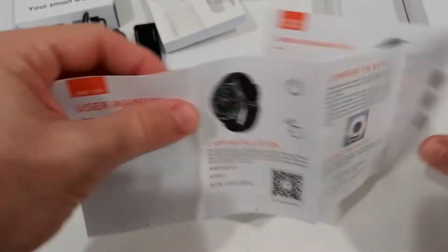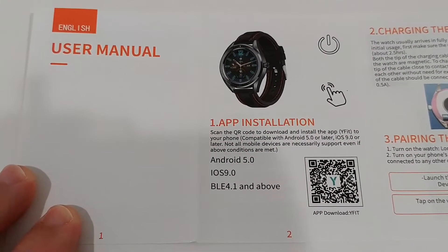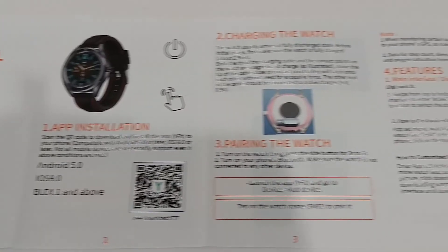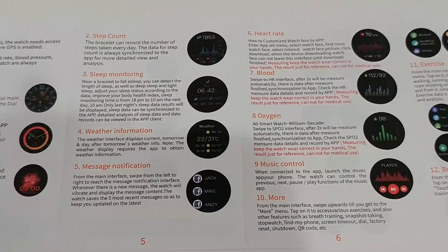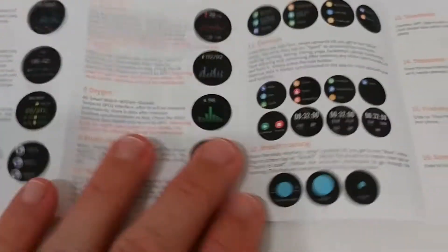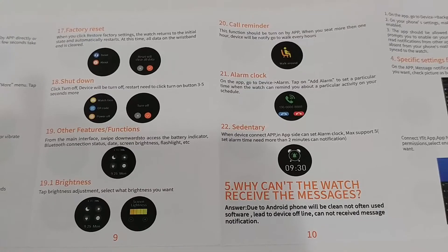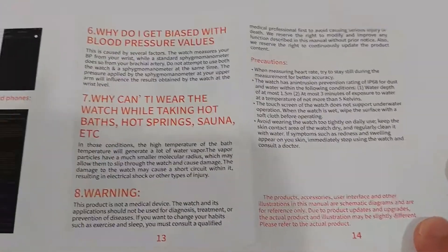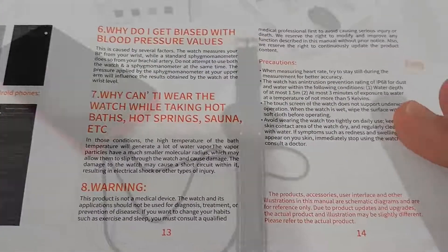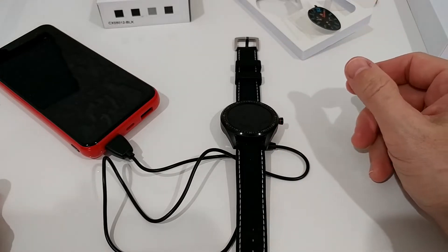I'm going to show you a little bit of the instructions as usual. Here we go with the manual — I hope you can see everything. I'm not trying to waste too much time, but I want to show you this in case you're trying to make a better buying decision, or if you lost the manual or bought it used.